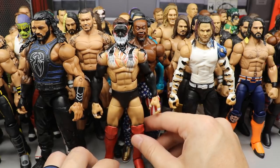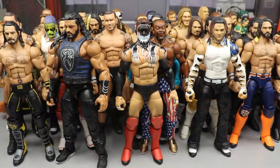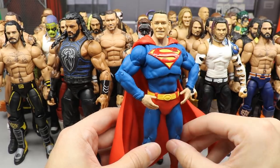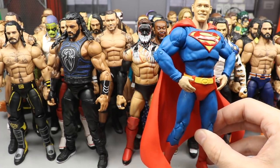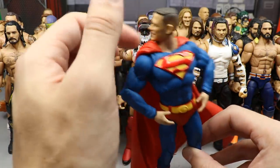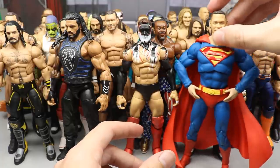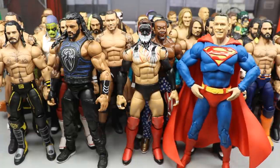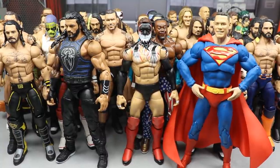Coming in at number two — kind of a cheat, but it's still a fix-up — is the Super Cena figure. It's a Basic 100 John Cena head sculpt on a Superman DC Multiverse body, and it works perfectly for a Super Cena. It obviously has a loose head sculpt, but it's super creative, out-of-the-box thinking, looks great, and fits in perfectly with the collection. Maybe a little taller than ideal, but not a deal-breaker. It would have been completely cheating to put it at number one, so it's number two.